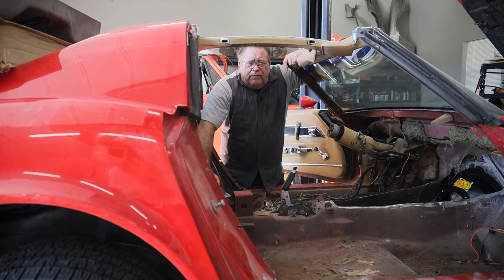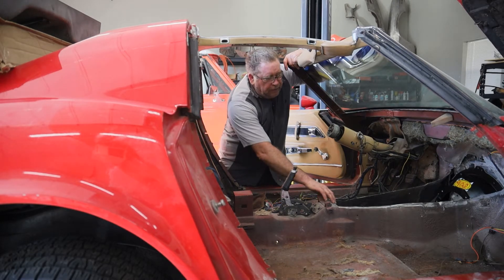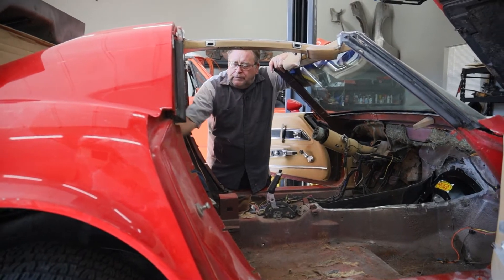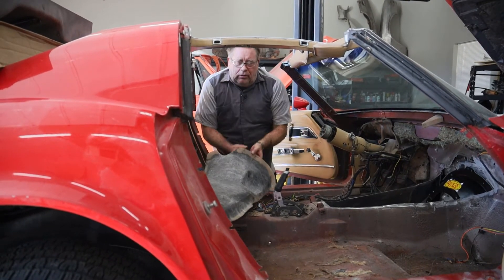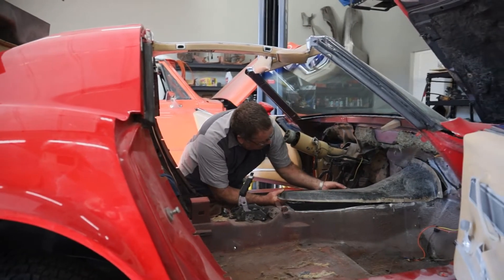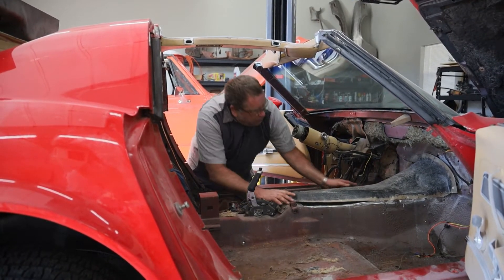Welcome back to the man cave. We have cut the tunnel out of this car so that we could fit the bigger transmission in it. In our earlier video I talked about this tunnel not fitting all the way flush.